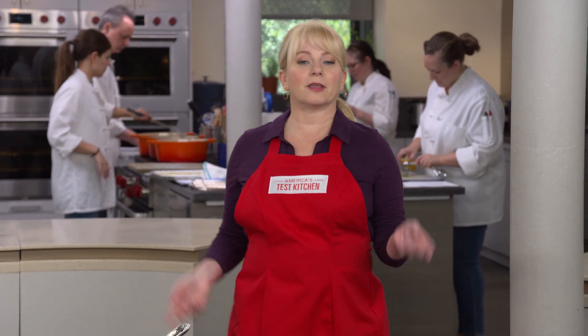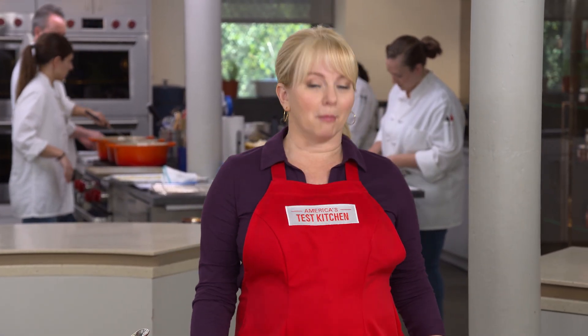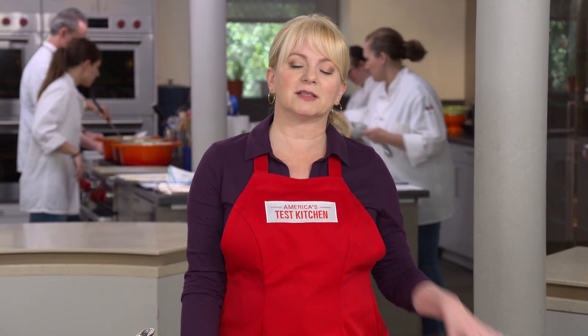Tuscans love their beans so much that the folks living in the outskirts are sometimes referred to as 'manja fagiol,' or bean eaters. It's hard to beat their classic Tuscan dish of cannellini beans simmered with herbs and garlic, then drizzled with olive oil. But Becky is here to show us a version that's a lot more substantial.